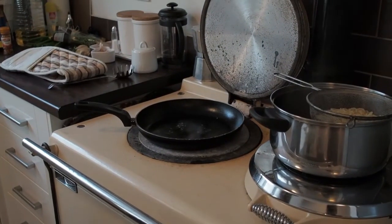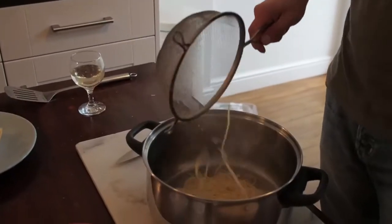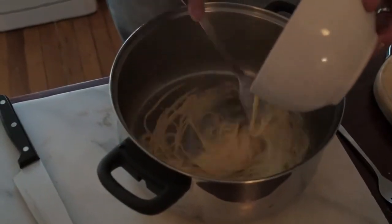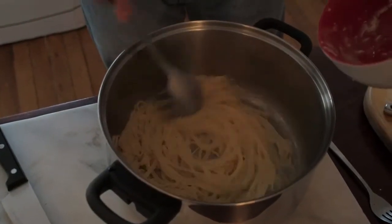Quickly fry your chorizo — you are just heating that through, it doesn't really need to be cooked, but it will warm through and just let the juices come out of it. Put your pasta in there, pour the eggs in, and keep stirring. You don't want scrambled eggs — you just want this to cook through the natural heat coming from the pan.